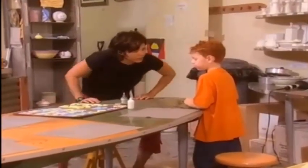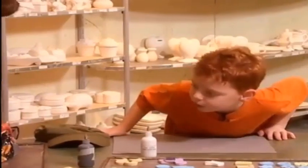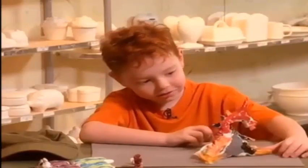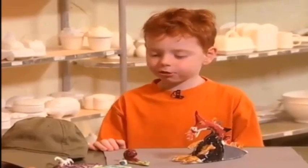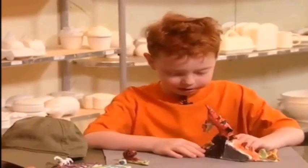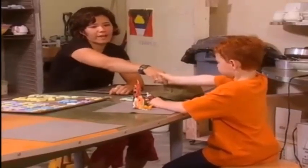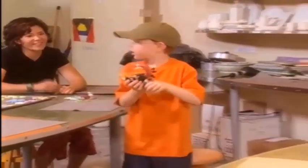Hi, Daniel. Hi, Lisa. Is my dragon ready? Let me check if it's ready. Wait here, and I'll be right back. Let's see if it's cool — we have to see if it's cool. Look at your dragon. What do you think? He looks cool. He looks great. Thank you very much, Lisa, for teaching me how to make a clay dragon. It's very cool. Well, I had a lot of fun, too. Thanks, and please come again. I'll see you later. Bye. Bye, Daniel.